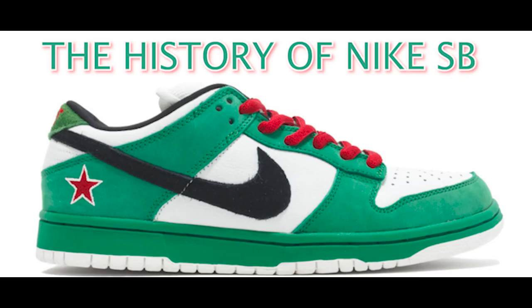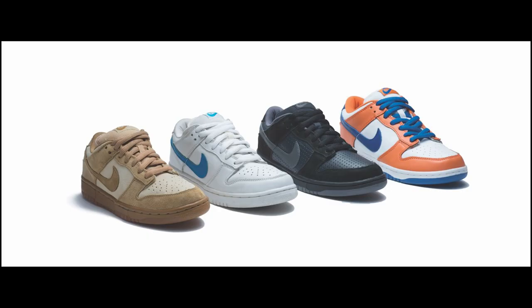The history of Nike SB. Nike decided to give four skaters their own signature colorway. The skaters were Richard Mulder, Danny Supa, Reese Forbes, and Gino Lanucci.